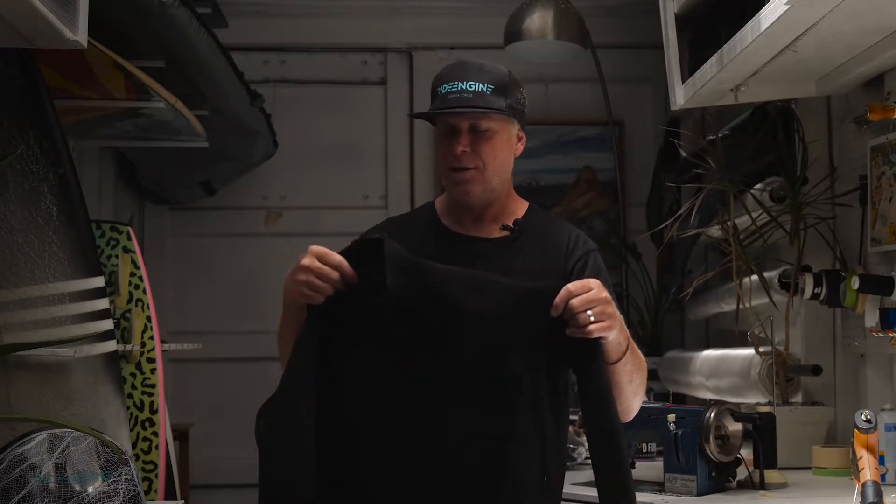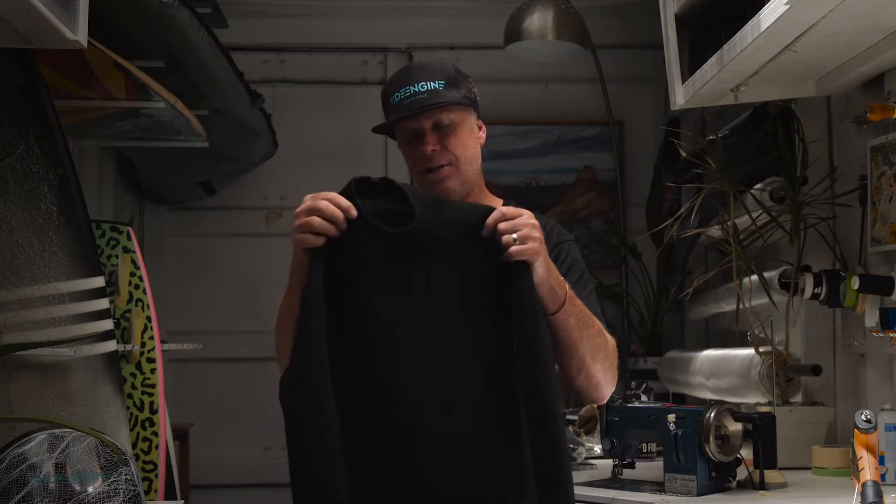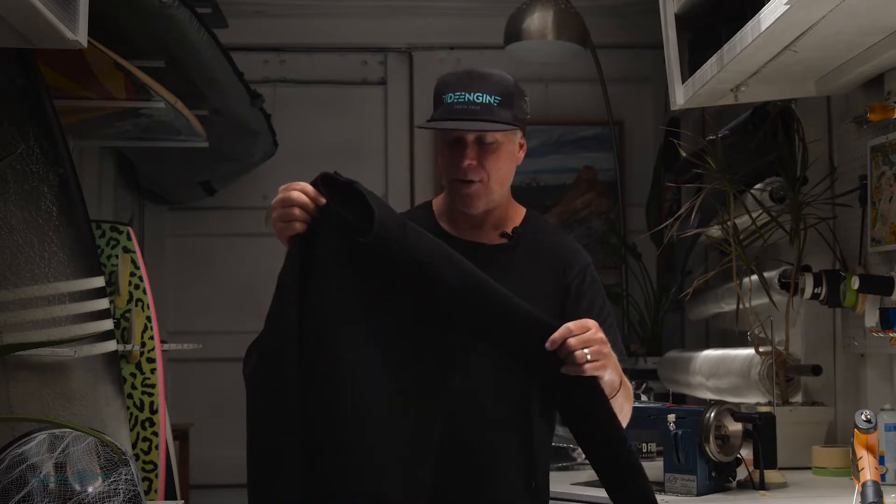Hello, I'd like to introduce the Silo wetsuit line from Ride Engine. The Silo line is a back zip suit from us. The back zip makes it very easy to get in and out of. A lot of people prefer the fact that it's sometimes a lot easier to get in the suit rather than a front zip.